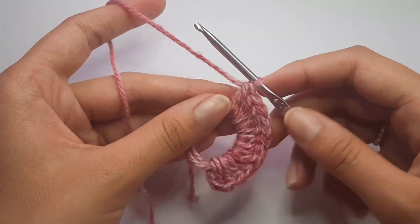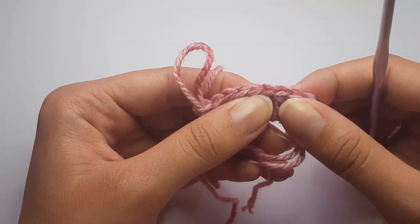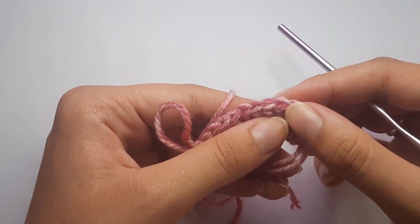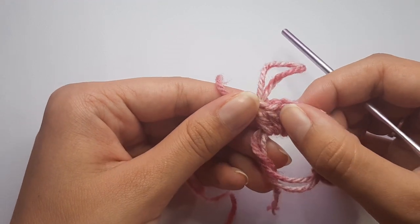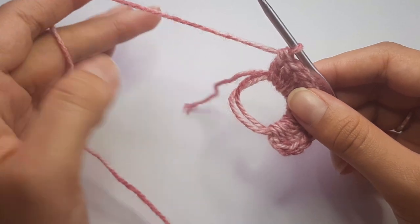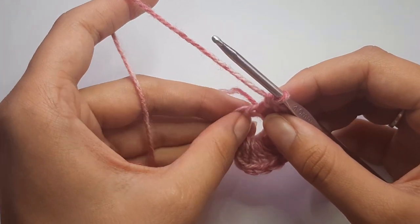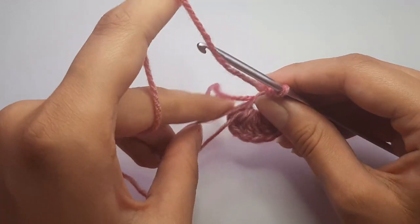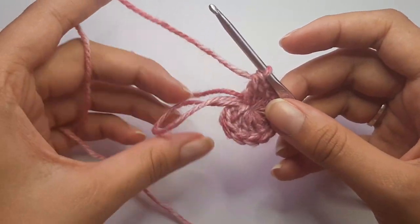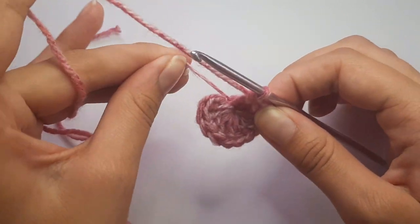Once you've completed all 12 double crochets, count your stitches by looking at the top of each one — one, two, three, four, five, six, seven, eight, nine, ten, eleven, and twelve. Now we need to close off our magic ring. Take your tail end, pull on it, and you'll see one loop getting pulled in. Pull that loop down toward you, and the hole closes. Pull on the tail again to close the remaining loop.